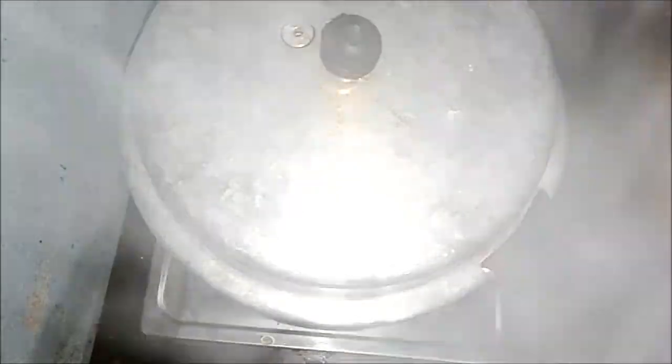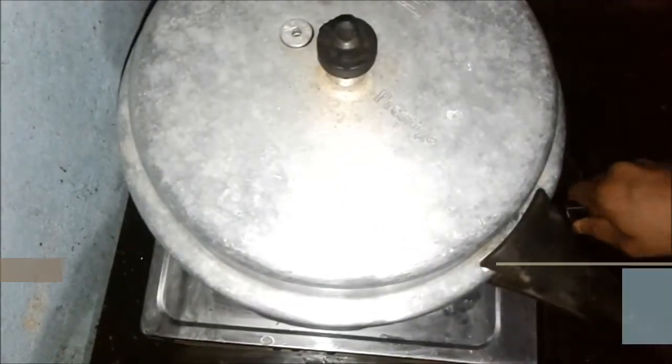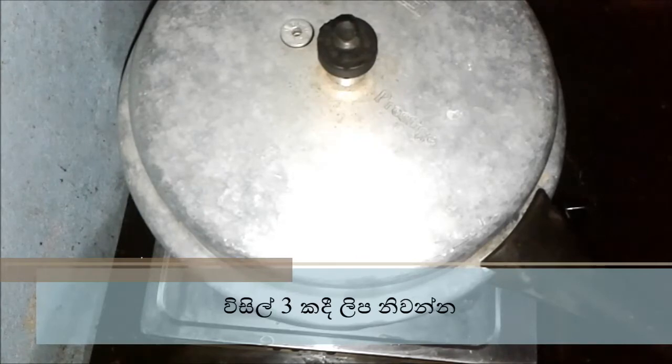If you have a pressure cooker, you can use it. Let's clear the pressure cooker — the pressure cooker will slow down. Let's go to the water and then put the pressure cooker on. Take the water and then you can remove the water.